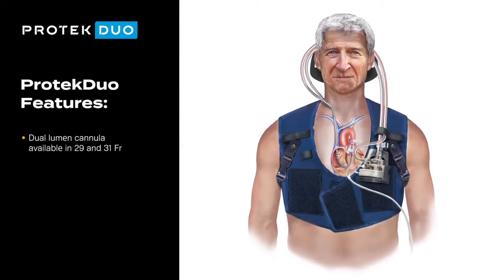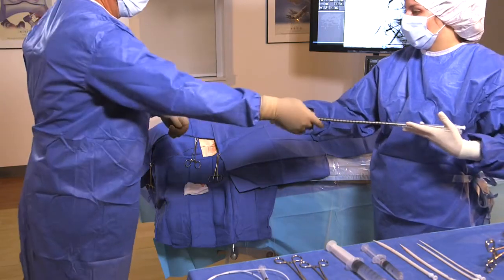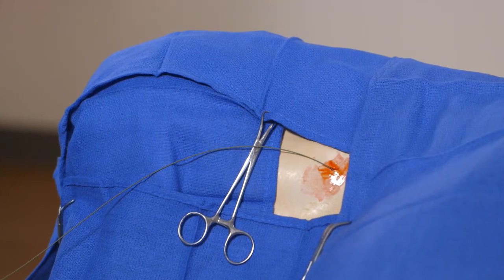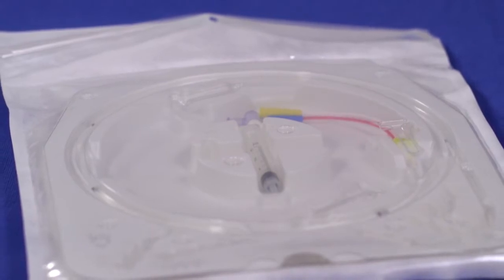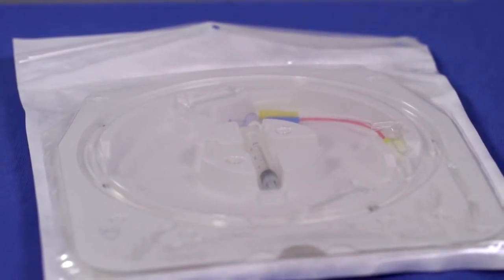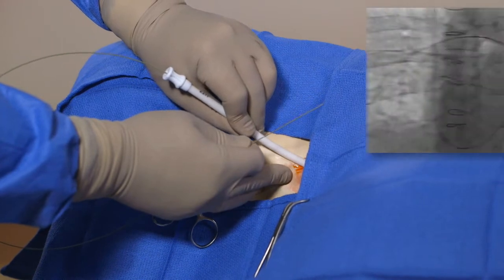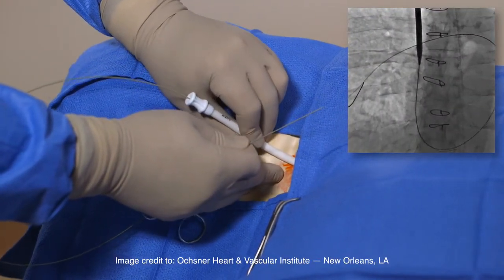To place the PROTEC DUO cannula, the right internal jugular vein is the preferred insertion site. Introduce the guide wire through the needle and advance to the desired position. A flow-directed pressure catheter may be used to aid in proper cannula tip placement. Serial dilate the entry site to 26 French and administer heparin to raise the ACT level over 400 seconds.